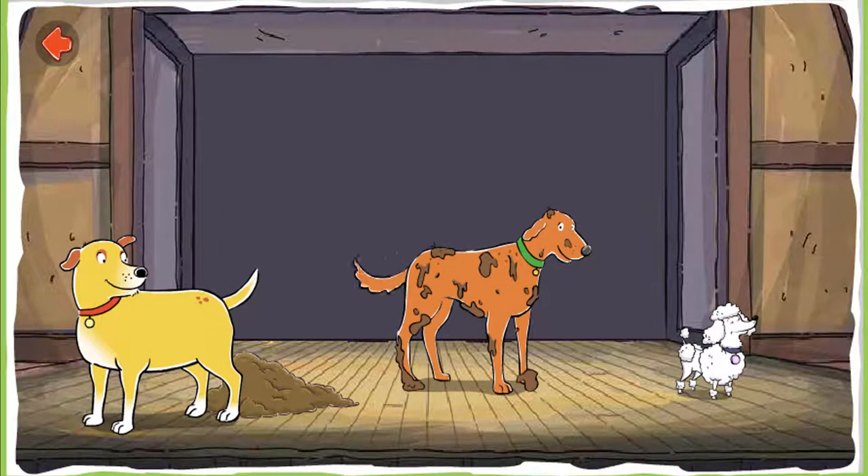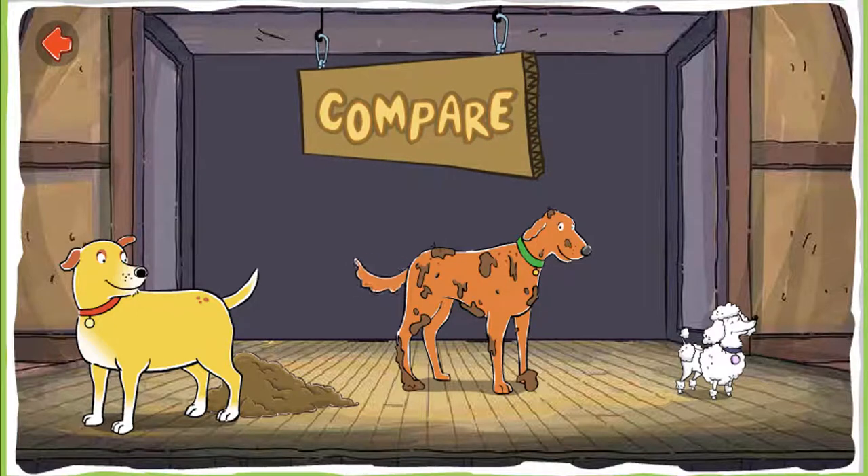Balance. Which dog is less dirty? Yes! This dog is less dirty. Compare!